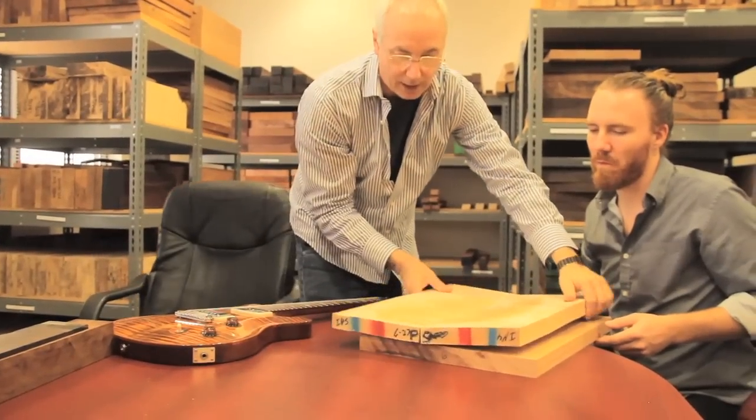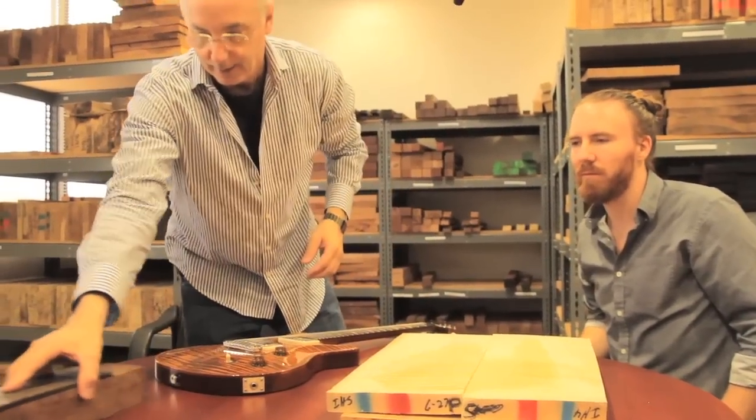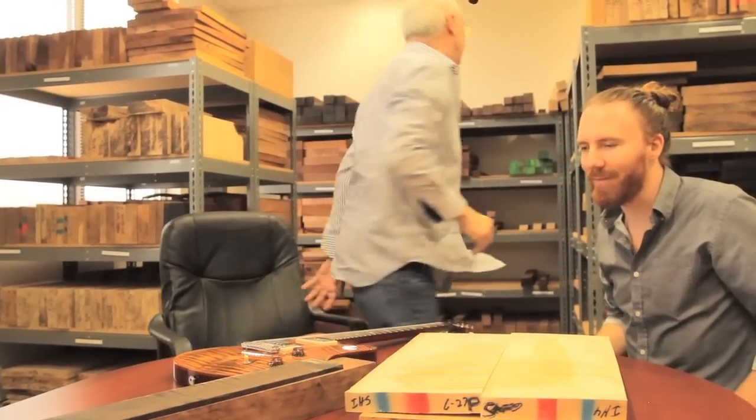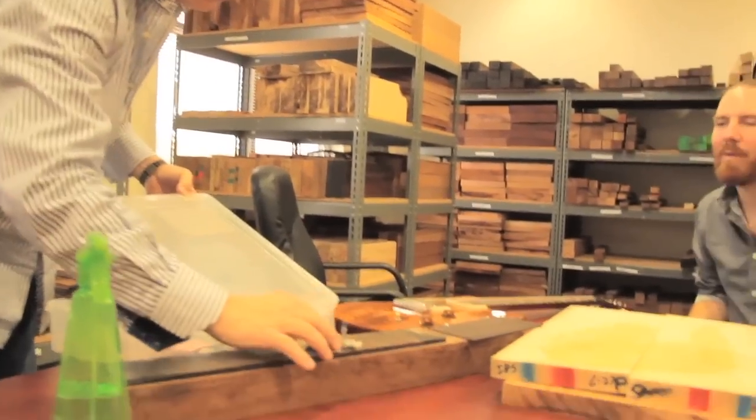So here you've got the beginning of the sandwich for the body and the neck. We need a headstock veneer, rippled abalone for the inlay. By the way, this inlay material is mastodon — mammoth ivory. They dig it up in the ice all the time, and you can't make mastodons go extinct, so you can sell it. Thank you, mastodon.